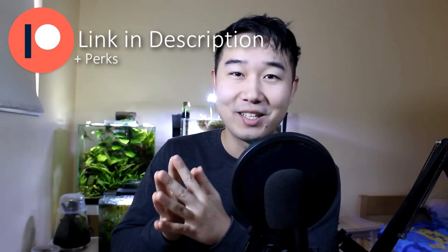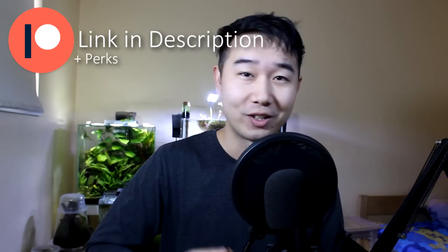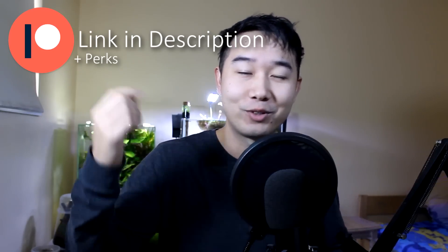Before we get into it, I'm gonna sponsor myself with a Patreon shout-out. Big thank you to all the patrons who've been sticking with me this whole time. There are some patrons who have been my patrons since I was 1k subs — from 1k to now, still being my patron at 120k. Patreon remains the best place you can support this channel. Even if you just have one or two dollars to spare, because of the power of crowdfunding, that still means a whole world of difference. Plus you get some cool perks along the way. Link in the description.